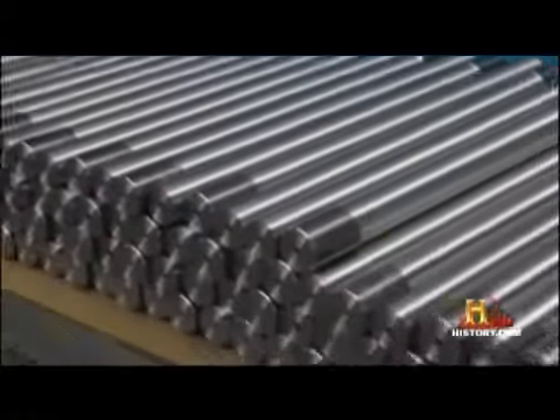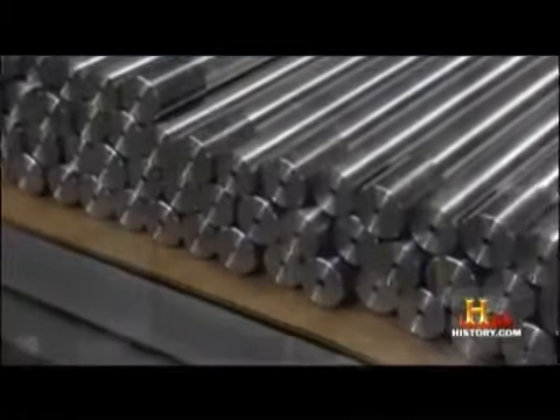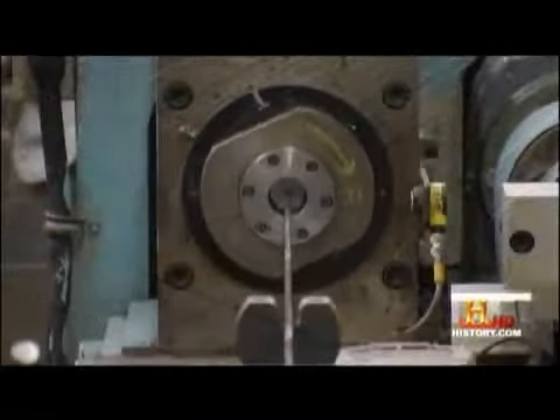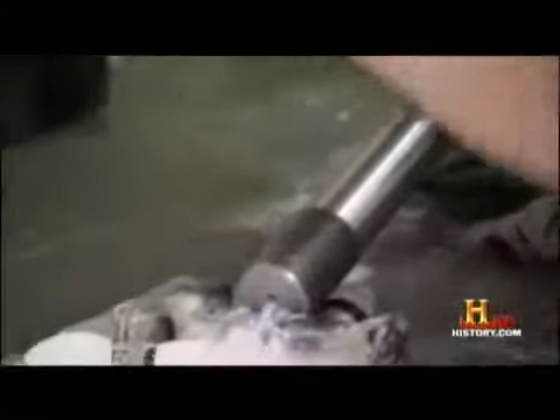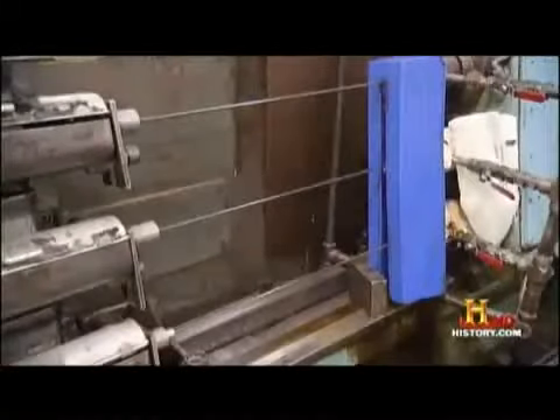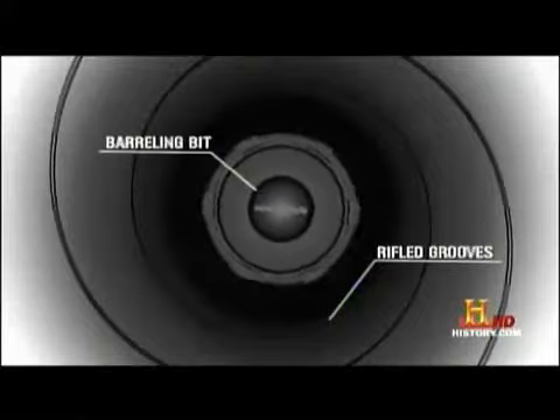Next comes the 20-inch barrel, bored out by slowly pulling a carbide drill bit through the center. The barrel is then smoothed and scored with a spiral-shaped groove in a process called rifling. By adding rifling inside the barrel, you can spin the bullet, which stabilizes it in flight and makes it much more accurate.